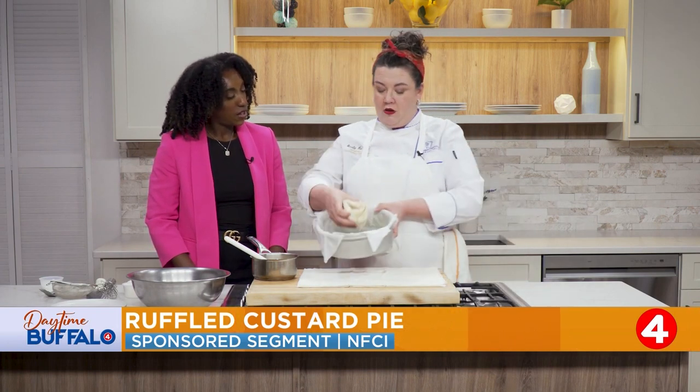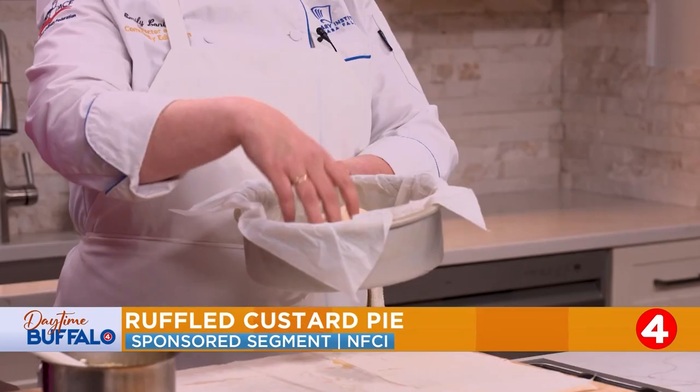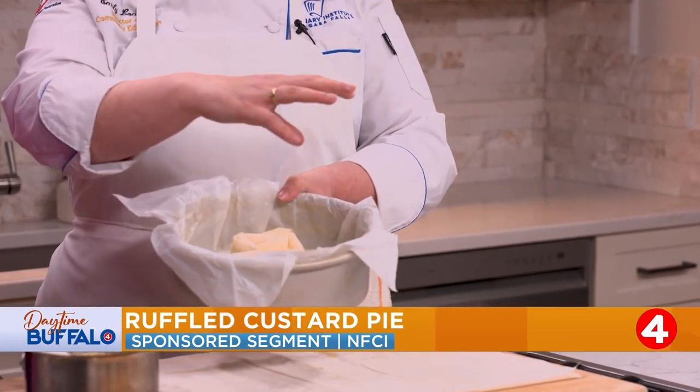Beautiful. This rosette is going to go directly in the center, and we're going to repeat this with six more rosettes so it goes all the way around.